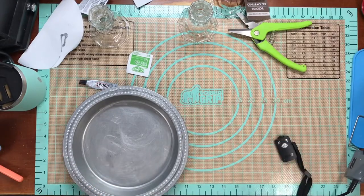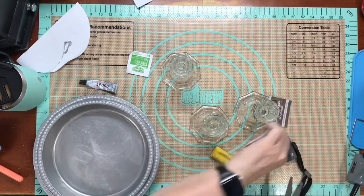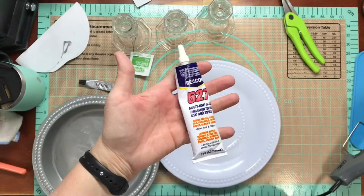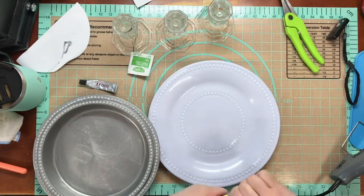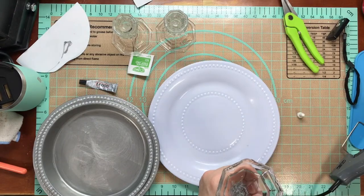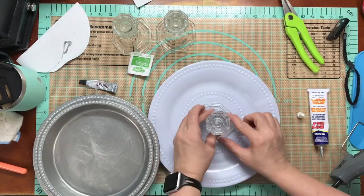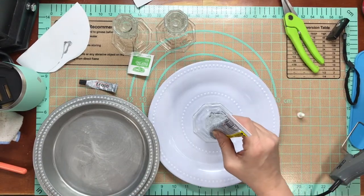I used a Beacon glue but it did come apart. This glue is good on some things but this came apart — I guess I didn't leave it sit long enough. My patient pants were wearing thin. E6000 works better, so put your E6000 on there and line up your pieces. The one on the bottom worked out great, but I tried to put glue on that and set the other one on top and it didn't work as well.